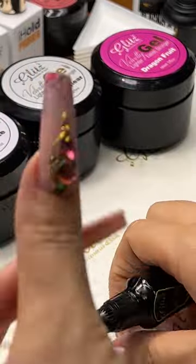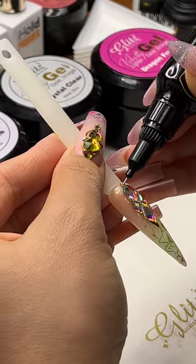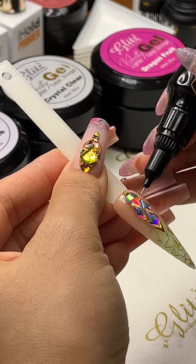That way you know that no matter what you do with crystal placement, you will never have to worry about your clients — like, oh my god, she's gonna call in two days and say the crystal just keeps catching on it and getting in the way.